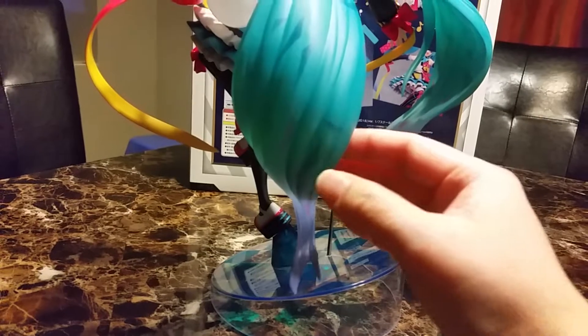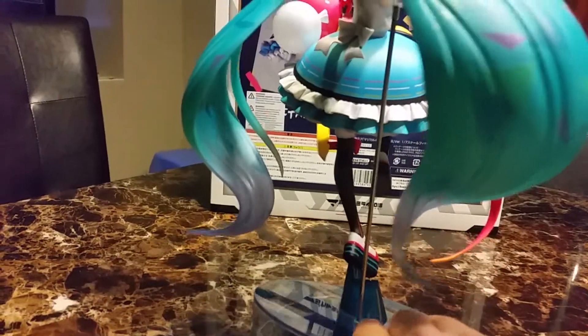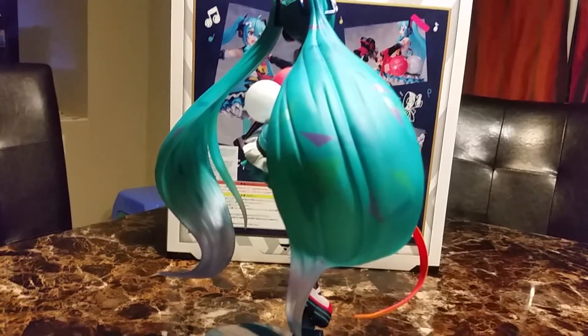I like her hair. It's like green, bluish. And there are diamonds of different colors inside her hair.